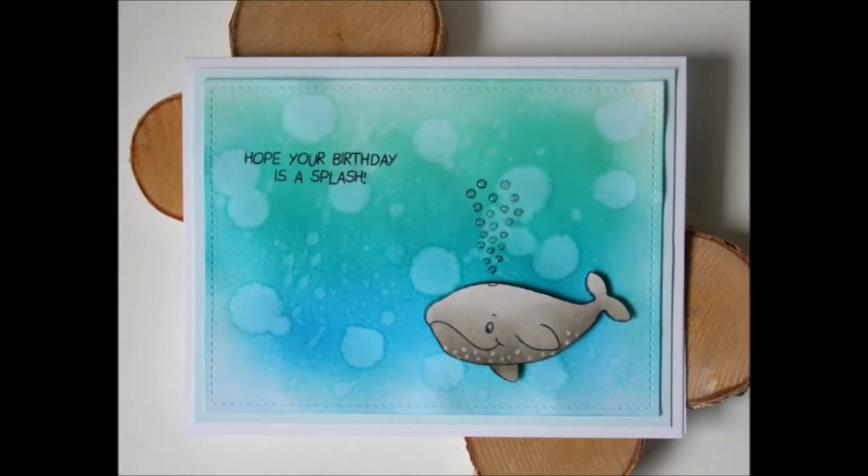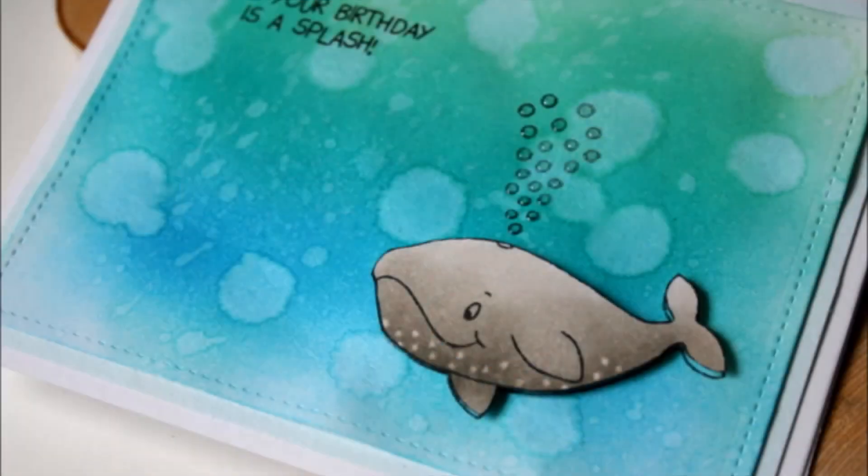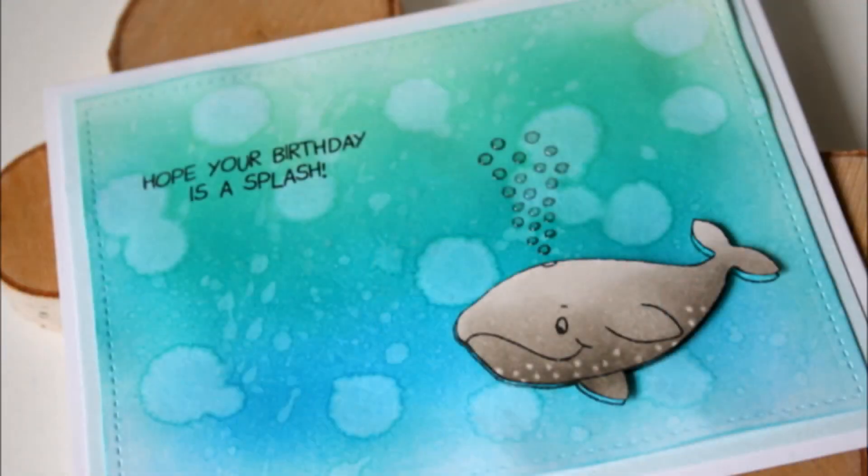That's it for my card today! If you like this video please give it a thumbs up, and if you're interested in more crafty videos you can subscribe to my channel. I'll leave links to the products in the video description below and to the Gerda Steiner Designs website where you can pick up this clear stamp set. Thanks for watching, bye!